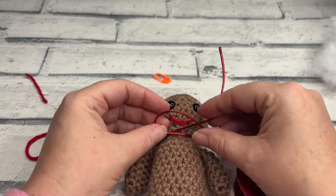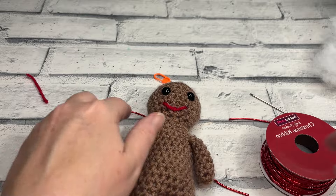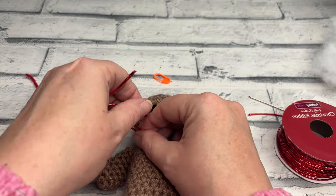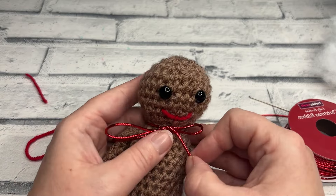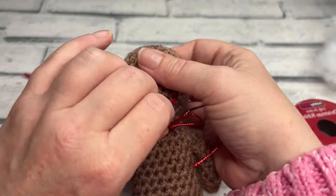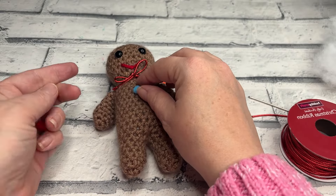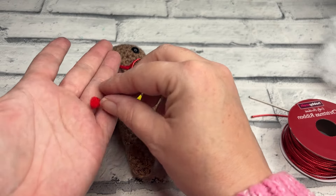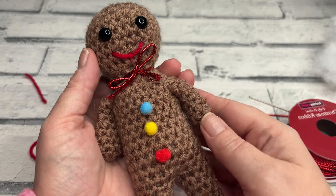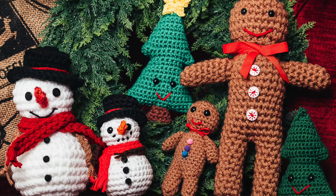For the ribbon, simply tie a bow around his neck — this is completely optional but it does look adorable. You'll need a good length of ribbon. When you're happy with the size of your bow, cut the ends off. Then all that's left to do is glue on his little gumdrops using your glue gun. Thank you so much for joining me for this tutorial to create your very own Gary — I really hope you've enjoyed making him and I will see you in the next video.